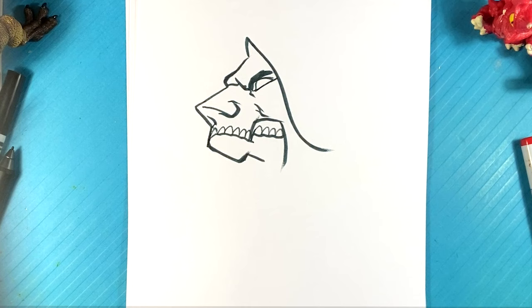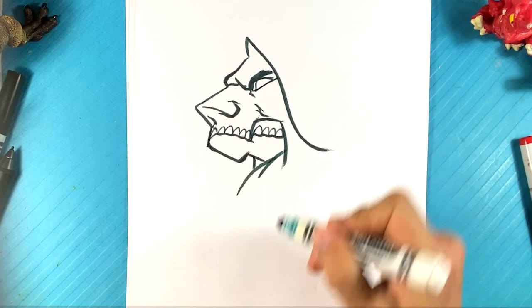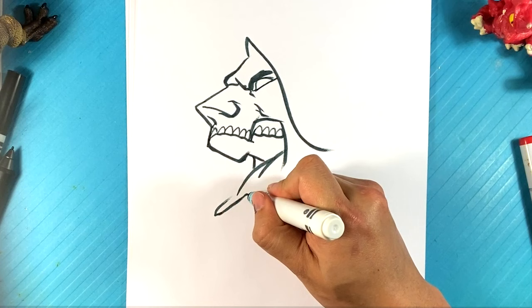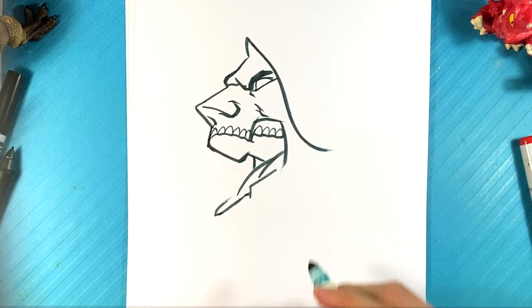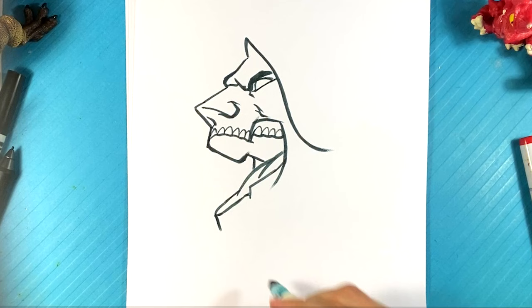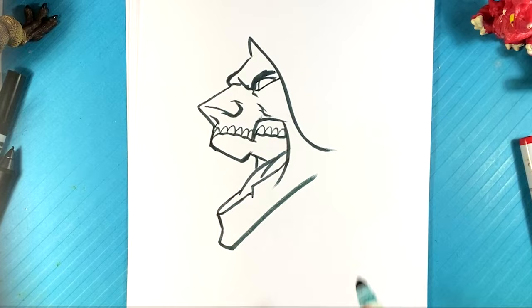I'm going to change markers because this one's kind of dry. Line over here, lying down here for the tongue, and we're going to find the bottom line here. The teeth are separated into two chunks. Going to pull back a little — pulling back here, down, and the chin over here on this side, down, pull back. Line over here, line over here.